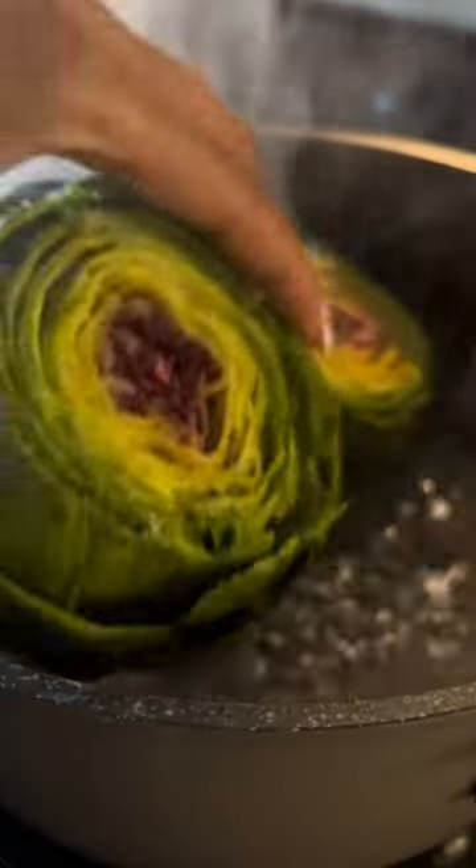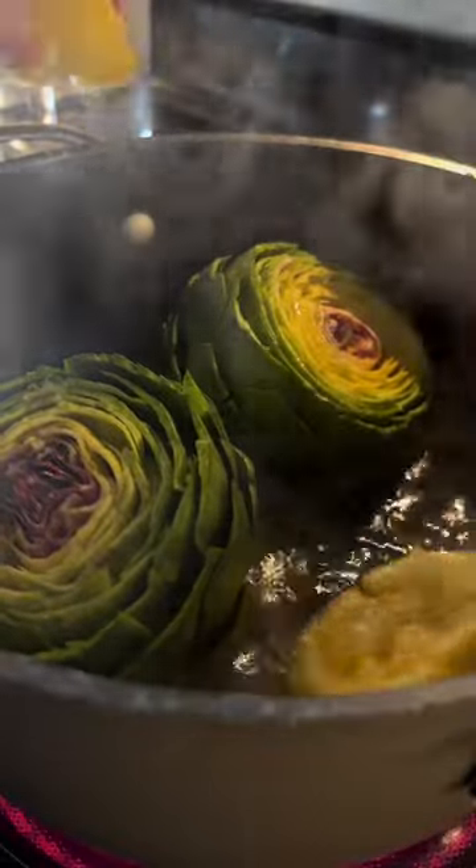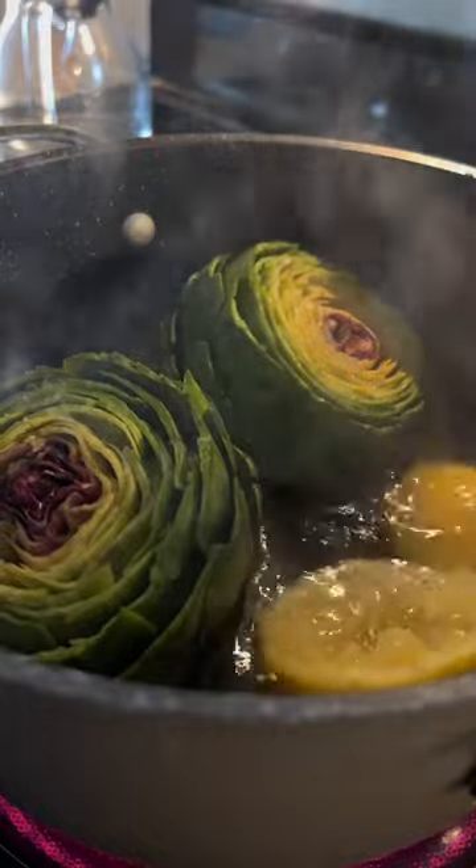Now to cook these babies, we're going to steam them. I added the artichokes to a pot of water with lemon and more olive oil. Then I steamed them for 35 minutes.